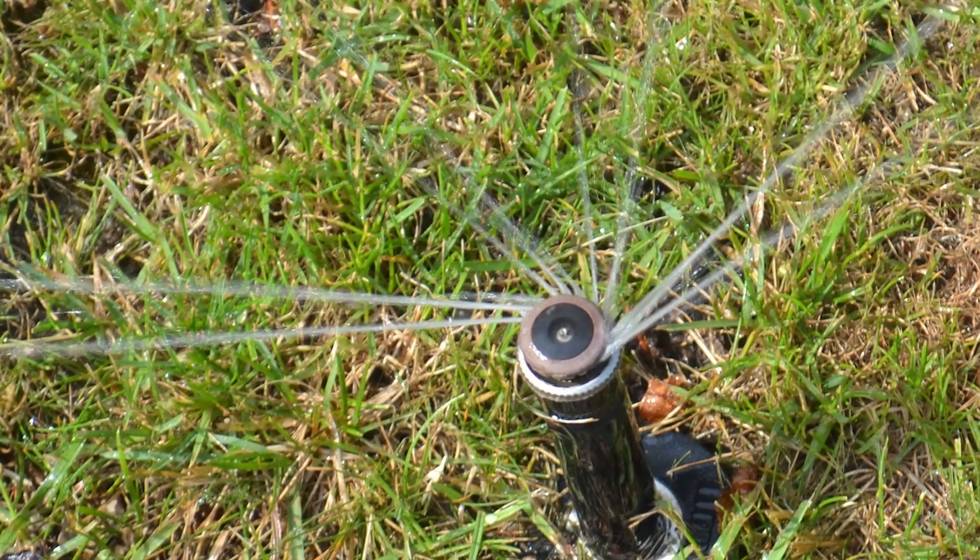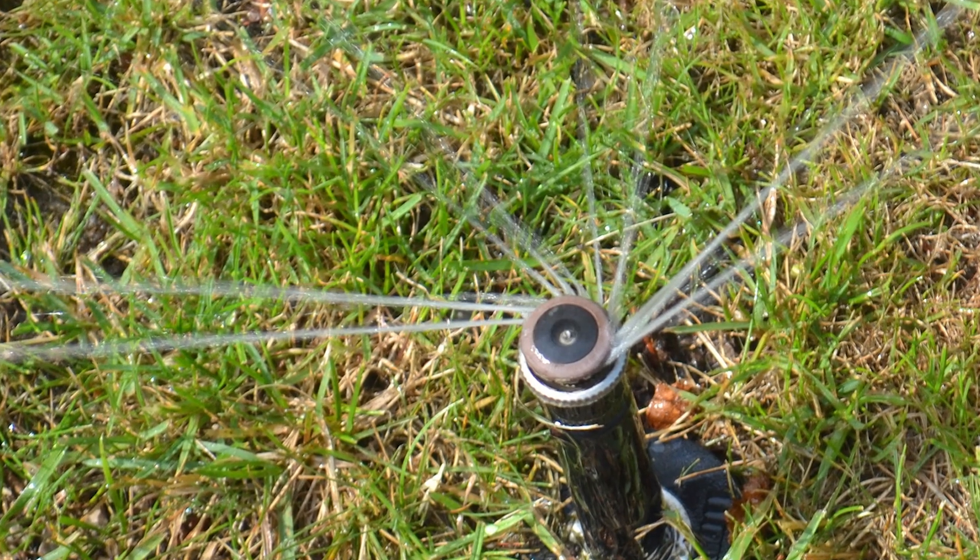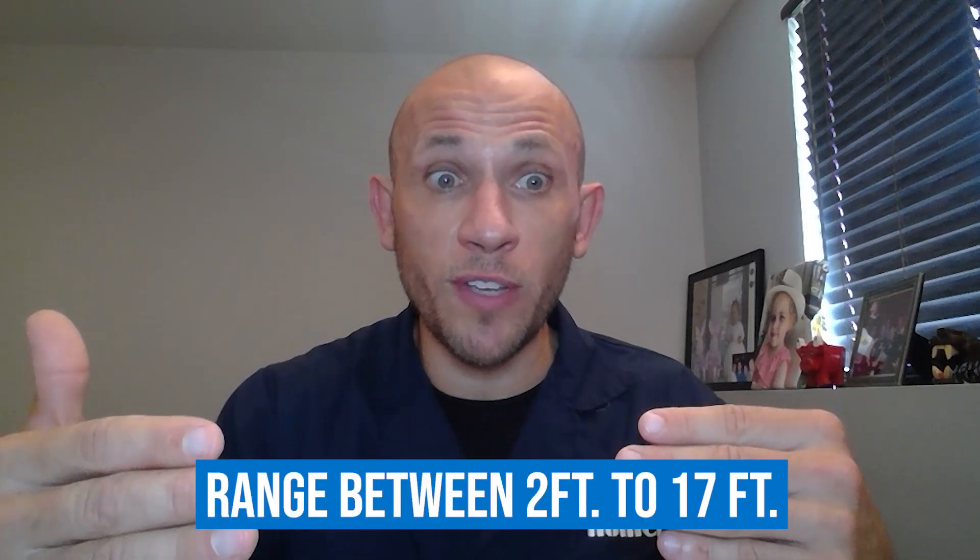MPs are a high efficiency nozzle that attach to a traditional spray nozzle. The easiest way to identify a traditional spray head is when the head comes on, it's going to emit water somewhere between two feet to 17 feet, and there's no rotation taking place. You see the full pattern immediately — for example, a 15-foot half nozzle spraying 15 feet at 180 degrees.